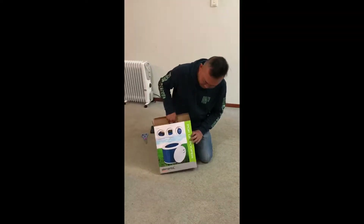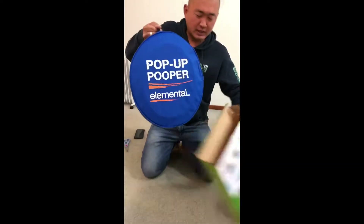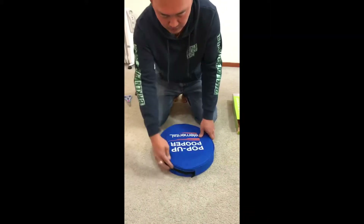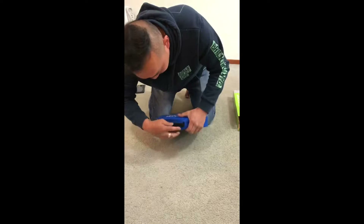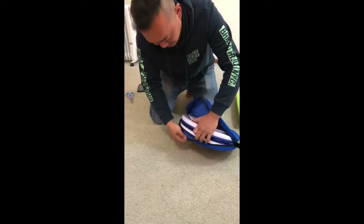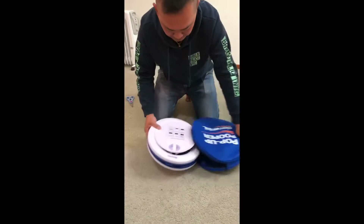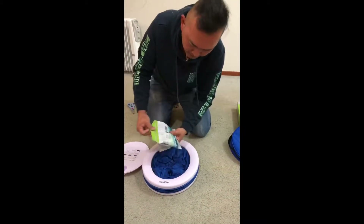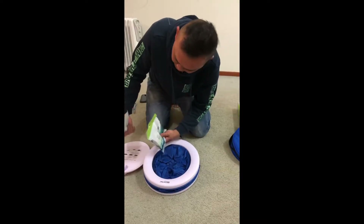This is a pop-up toilet. It's very easy to use. This comes with a bag — it comes with a toilet bag. Then the instructions.